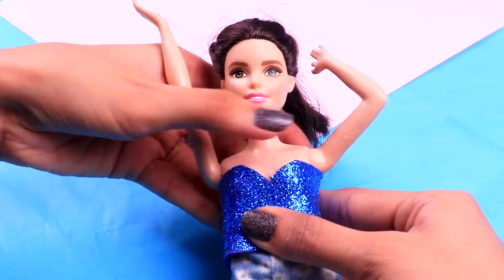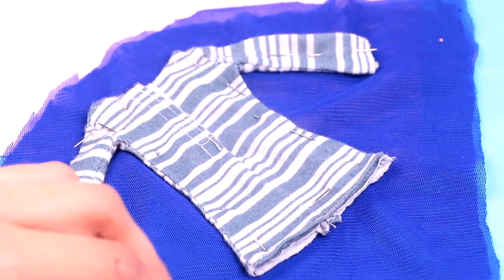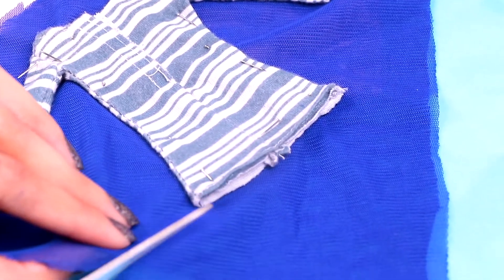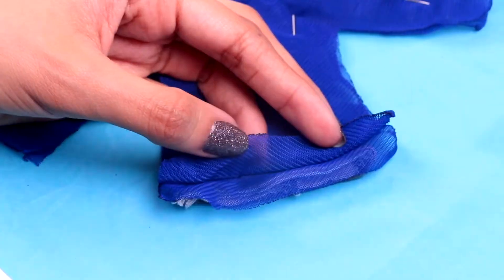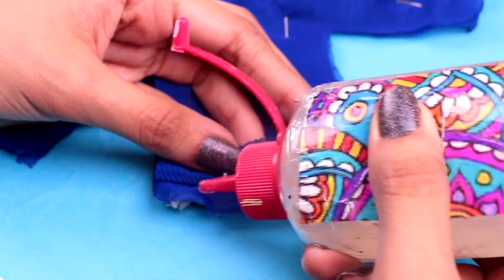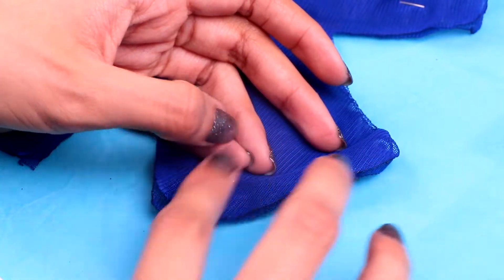Fix it in place with some clear glue. Let's start working on her outfit, guys. First we're gonna make her top with some of this blue mesh fabric. Let's use this cute top as a stencil to cut out two pieces of the same exact shape. Then we need to stick both pieces together by spreading a tiny bit of clear glue along the edges and attaching them like so. Once the glue dries, turn it inside out.